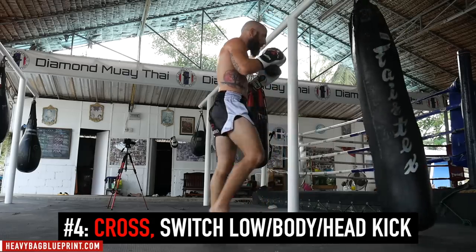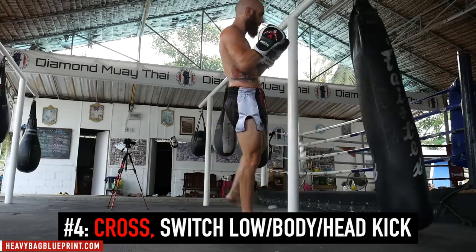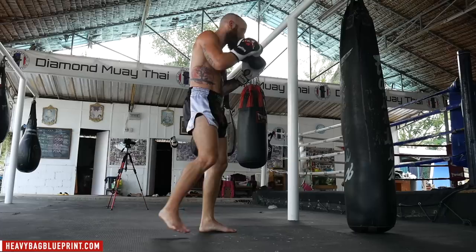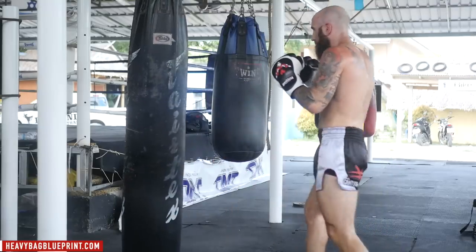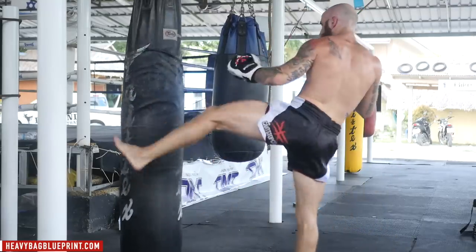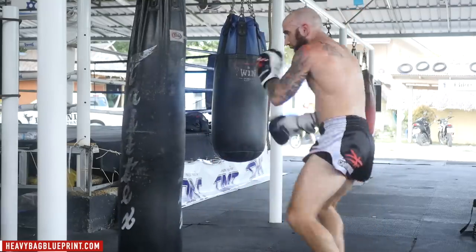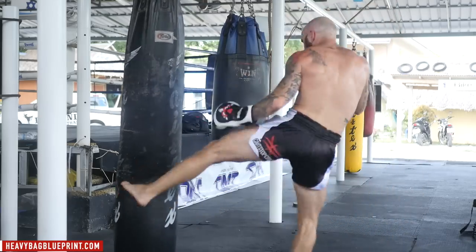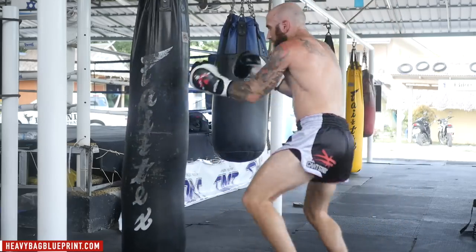Drill 4 is similar to drill 3 but different — we're working off the cross and going into a switch kick. We'll start with the low switch kick, move to the body, and then move to the head. The same concept applies: set up your kicks with punches, then change levels. Making it look the same is a great way to land kicks whether it's the body, head, or leg.